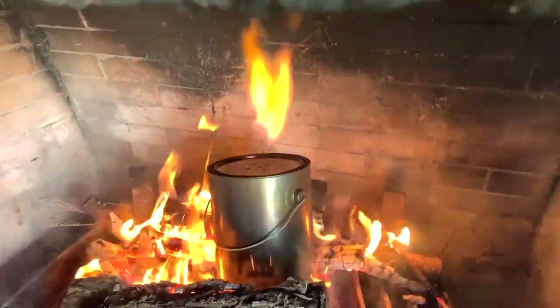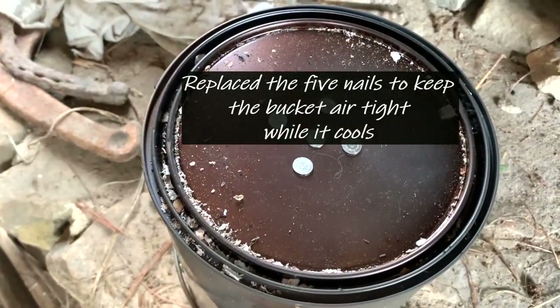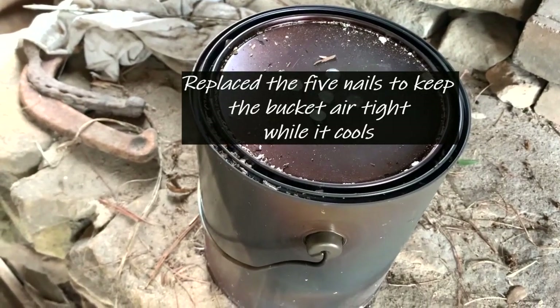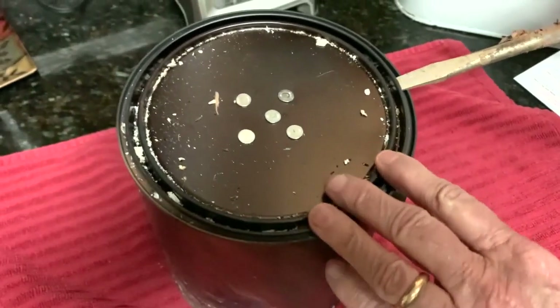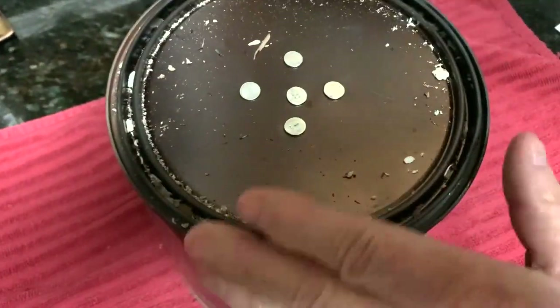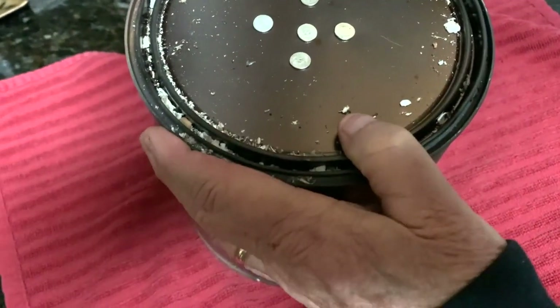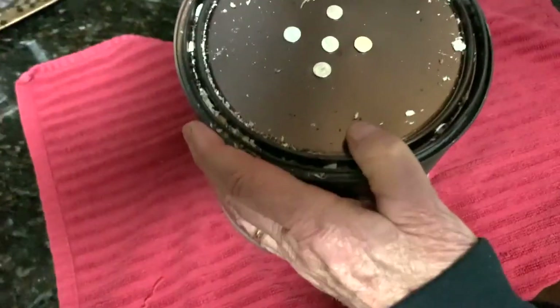Once it's been on the fire for three hours, I'm going to set it aside and let it cool until it is completely cool to the touch, maybe even overnight. Once it started to cool, I put those nails back in so that it was cooling with those holes closed.